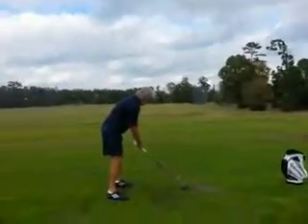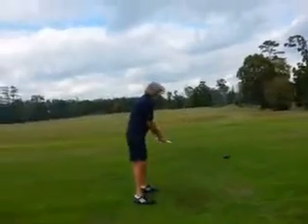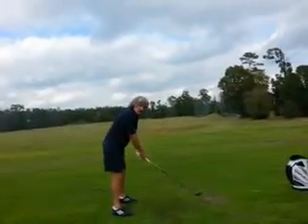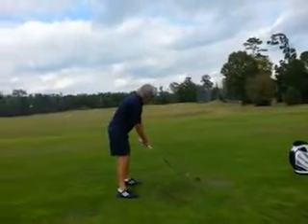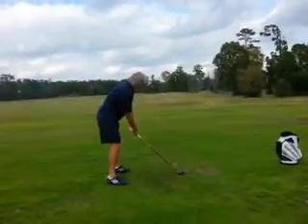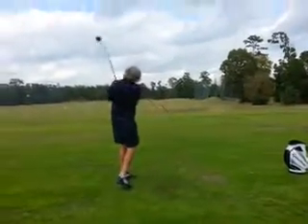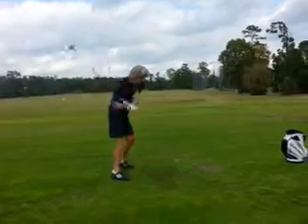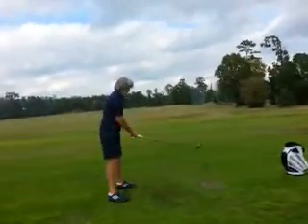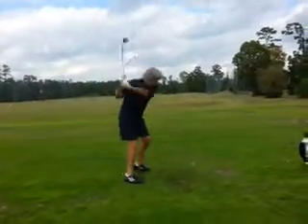Right elbow's out and you go across the line. That's better. Now point the shaft that way at the top. I'm talking about the shaft — you're going to feel like your shaft is pointing to the left fence versus the right fence. And really all I'm trying to do is get you down the line.